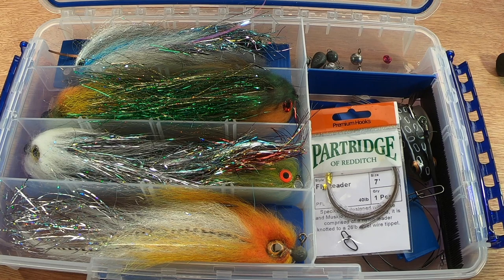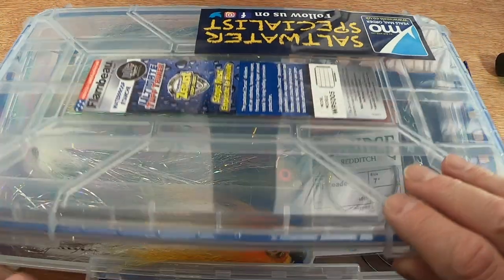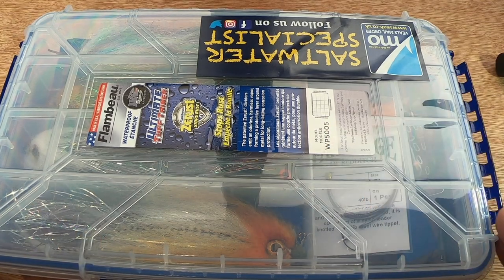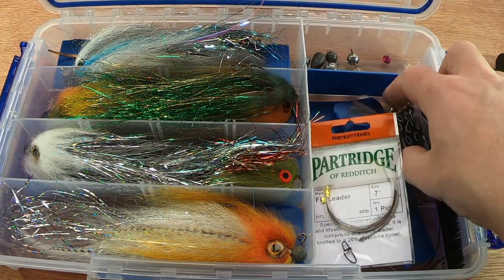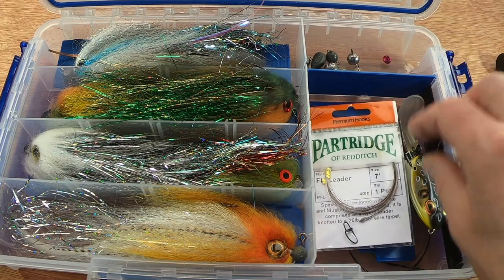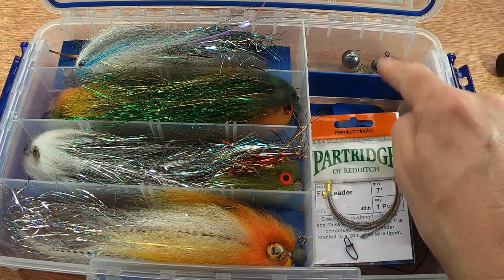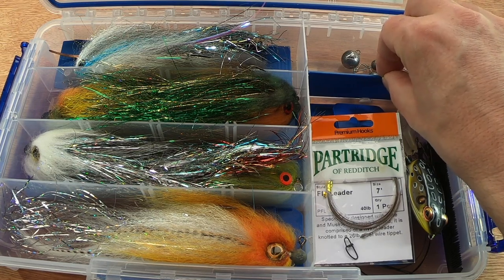The box I keep them in was recommended by Dave at Flies for Preds — this is a Flambeau WP 5005. I like this size because you can remove dividers, and it seems to fit my flies well. I've got a little section for various bits — I've even got a frog in there that was rigged on my rod. You could also keep a jerkbait or spinnerbaits in here. I've got a little compartment for my weights and so on. The key with these boxes is those blue anti-rust dividers — they're not cheap but they're worth it.